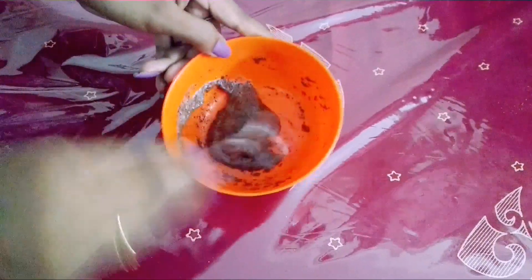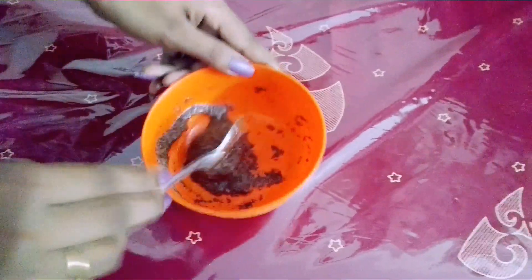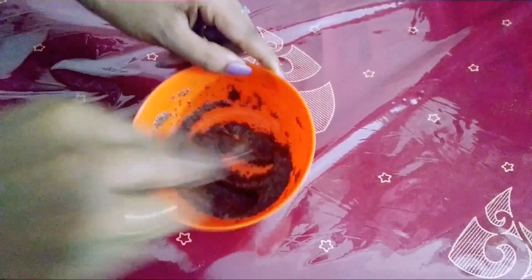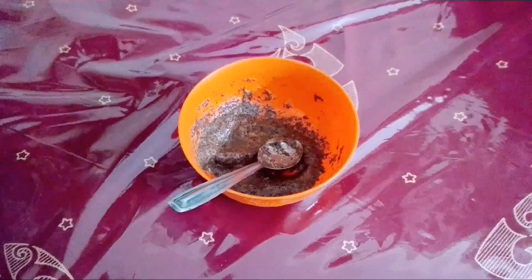I will use the same color. It will be very bright for skin. The skin is brightening and we can use it. Now I will apply it to the skin. With the thick paste, I will leave it on the skin.